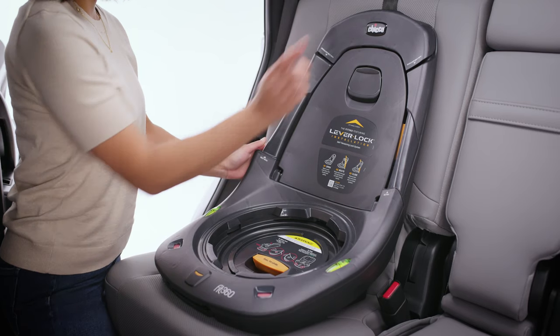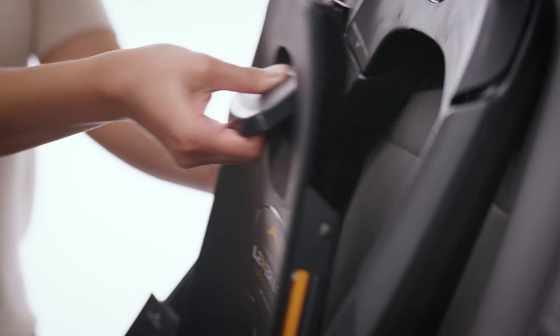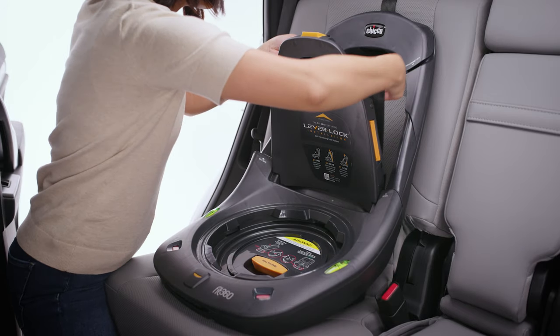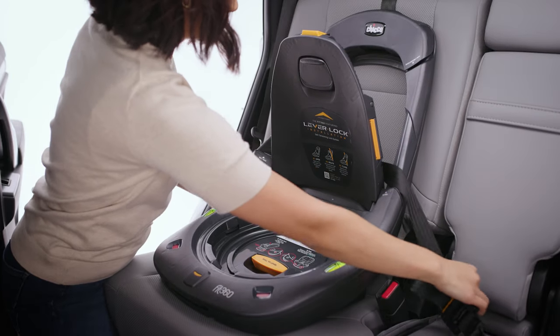Locate the lever in the middle of the lever lock door. Push in with your thumb and then lift up with your fingers to open the door. Pull the latch straps through the base frame opening, then route the straps between the base frame and the lever lock door.